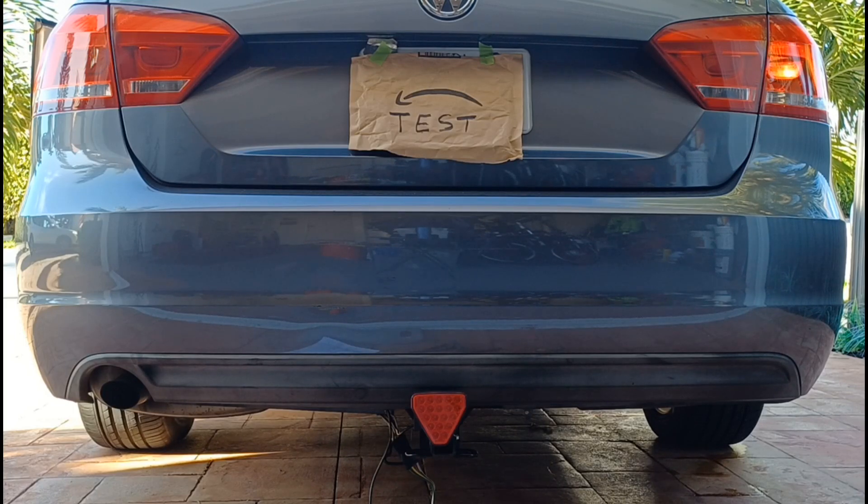Then the right turn signal without brakes. And now we have brakes on with no turn signal — you'll see the warning flash five times and then go solid.